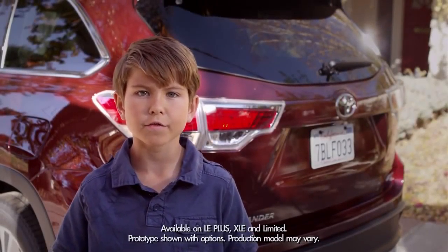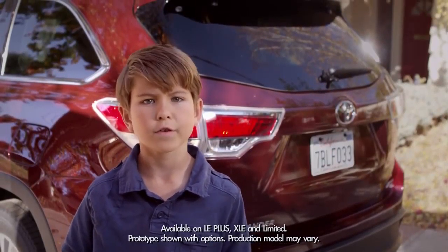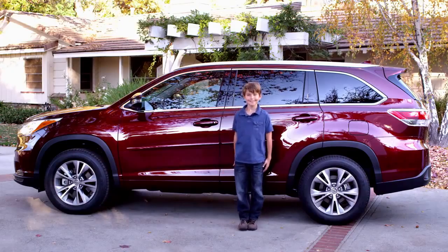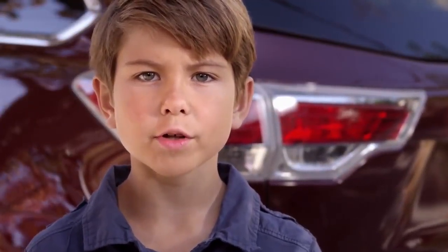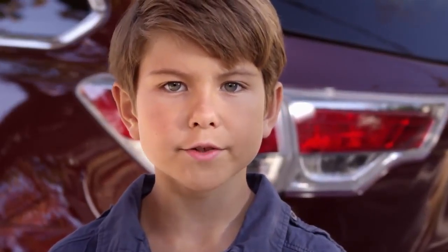The nice part about the Highlander's available memory liftgate is if it's a little bit high or out of reach for you — as in some of us who are soon to grow — or if you're parked in an area with a low overhang, like a garage, you can adjust this rear liftgate to whatever height you want it to be.